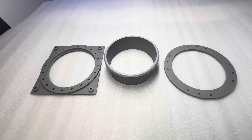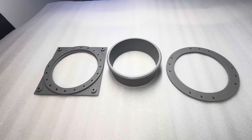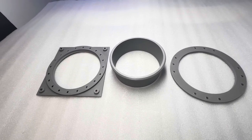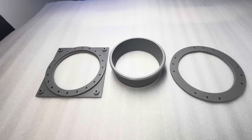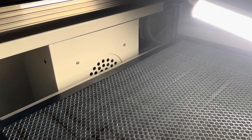Your Mag Air Series 1 comes in three pieces. The centerpiece is your hose adapter, the piece on the right is the hose adapter ring, and the piece on the left is your mounting plate. The mounting plate comes with the four screws that you're going to need to put it together.